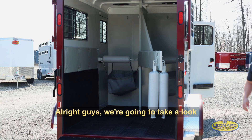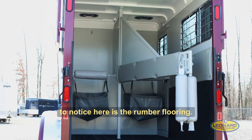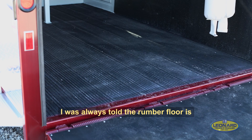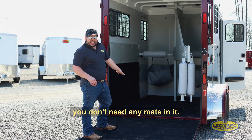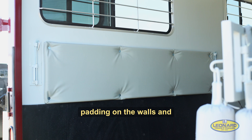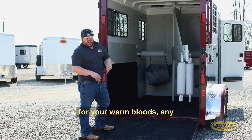All right guys, we're going to take a look in the horse compartment of this Hawk trailer. One of the first things you'll notice is the rubber flooring — I was always told the rubber floor is going to last a lot longer than the trailer itself. This floor is cleated, so you don't need any mats and you don't have to worry about your horses slipping. The Hawk Elite Series also has thicker padding on the walls and the divider, and removable bag mangers if you're not a bag manger person. The interior height is 7'6", perfect for warm bloods, oversized horses, and draft horses — this trailer is going to handle it.